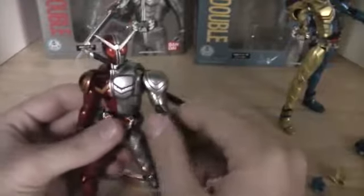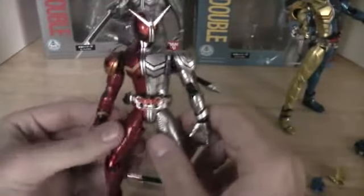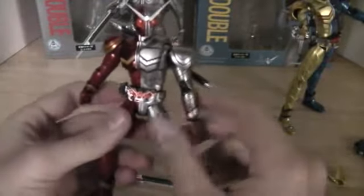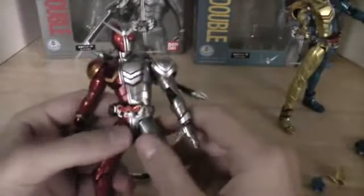Articulation is pretty much the same as Cyclone Joker. He doesn't have much restricting him. All the same joints: 360, swivel all around, double knee joint, swivel. Basically the same.